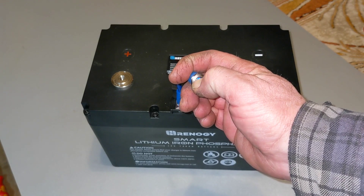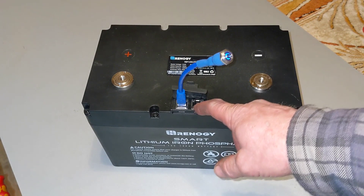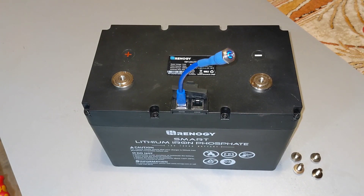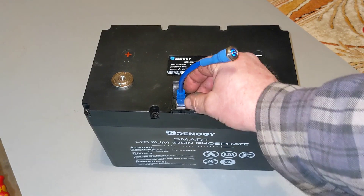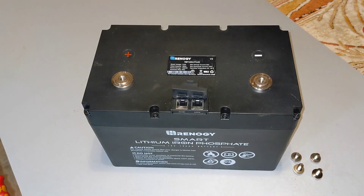Hold it down again and turn it off. The other port here is to connect a CAT5 cable to another battery, which allows — if you have their battery monitor — it will actually show the capacity of both batteries. And apparently it has some kind of balancing function between the two if they're connected in parallel, which is the only way you can connect these batteries.